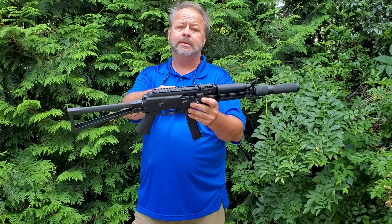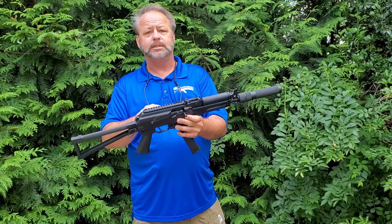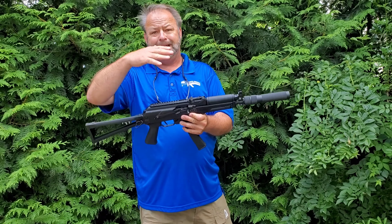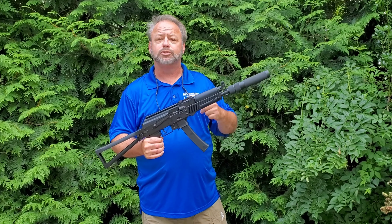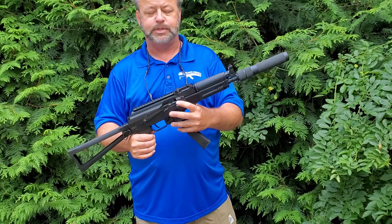It has a rail on the top so you can mount your favorite optic. This is a hinged dust cover, so it will pivot upward. If your optic is on top and you need to take a look at the inside, clear anything, or clean it up, you can do that. Clamp it back down and you are going to retain zero.